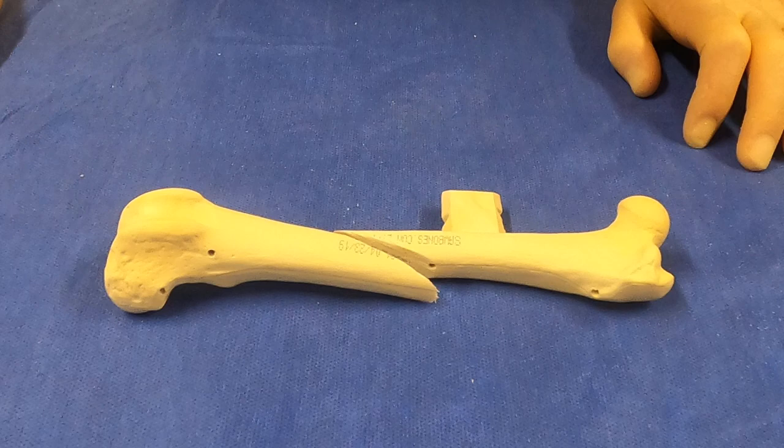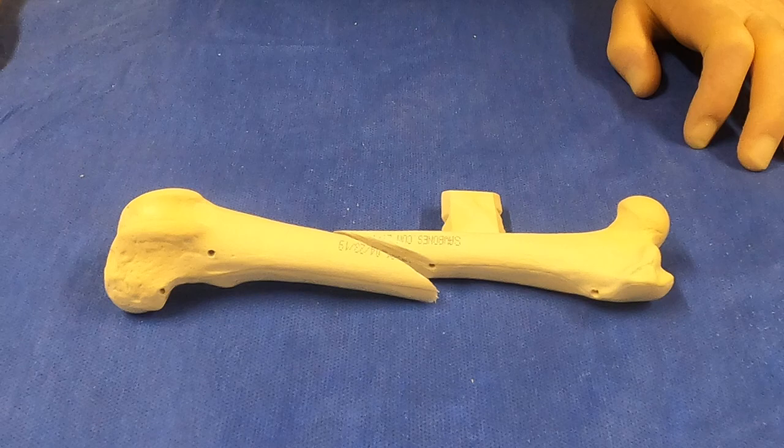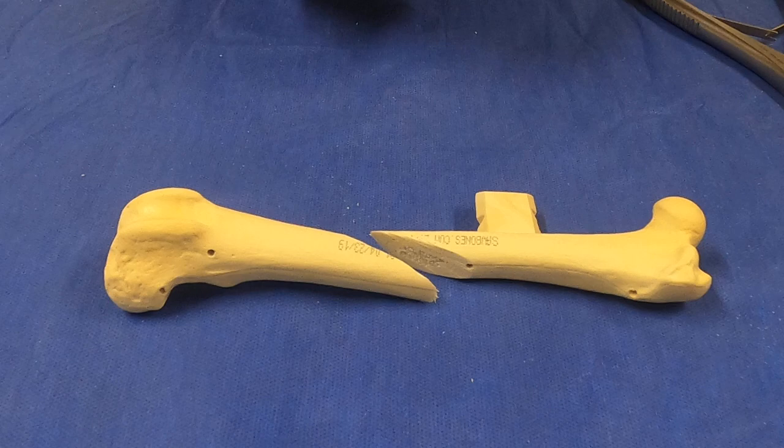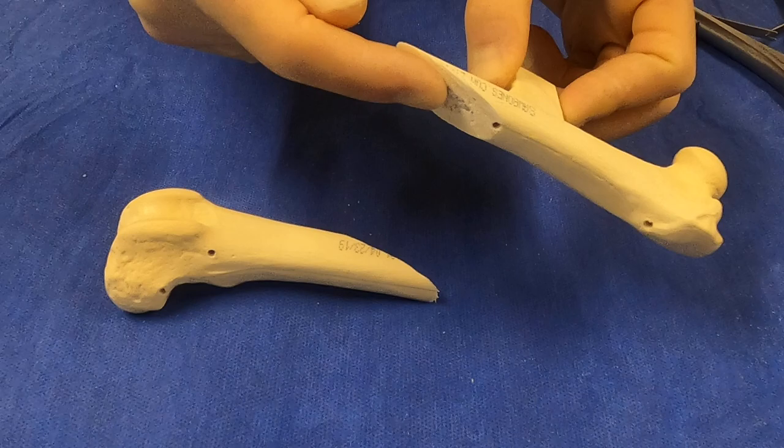When placing an IM pin in the SOP rod technique, we have two options. One is to place the IM pin normograde, which is from either end of the bone — here in the femur, we would do it from the proximal end. Or we can retrograde the IM pin, which is from the fracture site.